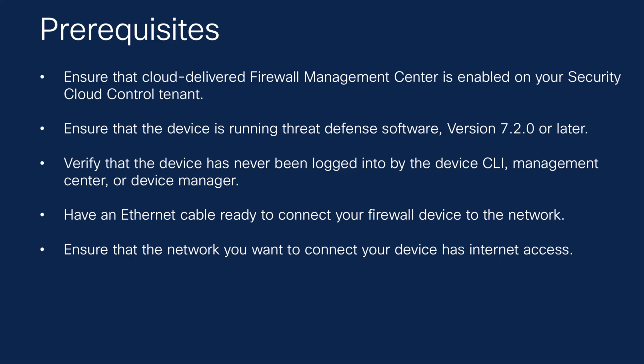Now let's look at the prerequisites for onboarding the threat defense device. First, ensure that the Cloud-Delivered Firewall Management Center is enabled on your Security Cloud Control tenant. The device must be in factory state and running threat defense software version 7.2 or later, as zero-touch provisioning is not supported on earlier versions. You'll need an Ethernet cable to connect your device to the network — this connection will be outbound only, so there's no need to configure any internal network settings. The device will automatically obtain an IP address through DHCP and connect to the internet. Lastly, ensure that the network you want to connect your device to has an active internet connection.